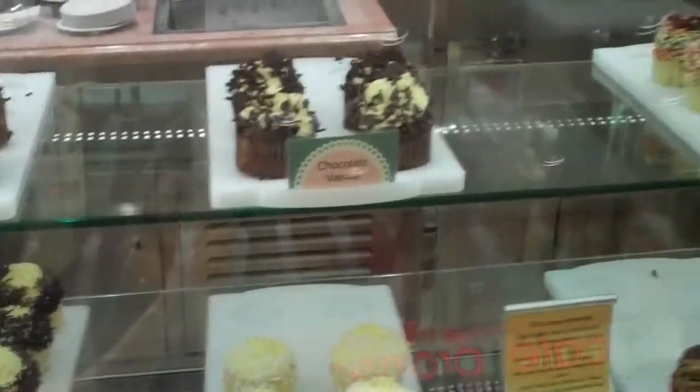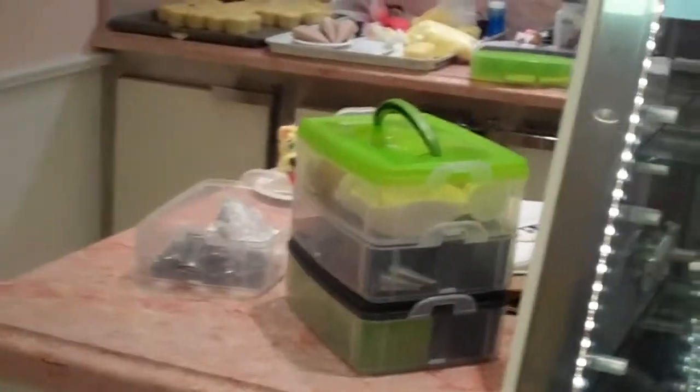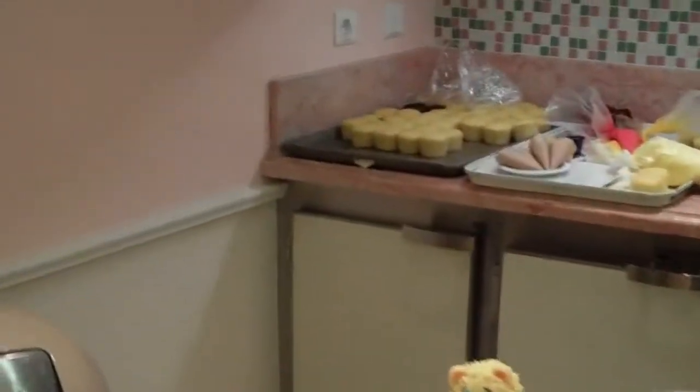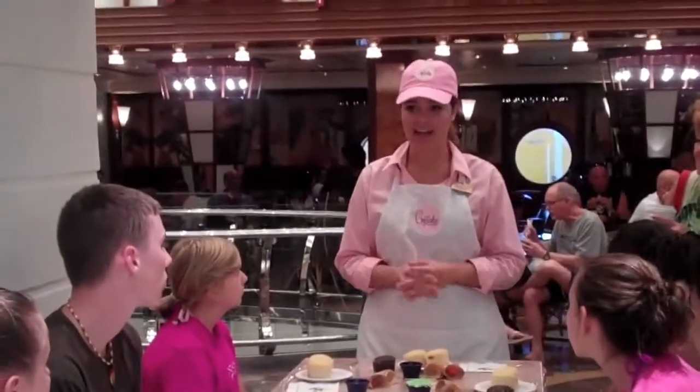I am a certified pastry chef, and I'm from Orlando, Florida. Originally from St. Augustine, but I was really good at pastry school. I've lived in Orlando for about two years, and then one of my friends from pastry school said she was on the Oasis with the first cupcake cover. She said, I love my first contract here. I want you to try it out because I think you'd have a lot of fun, and here I am.